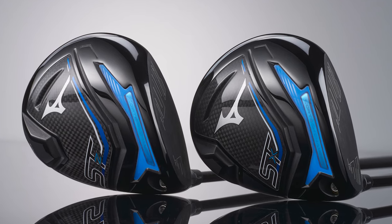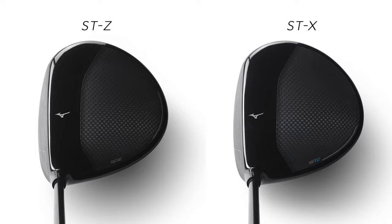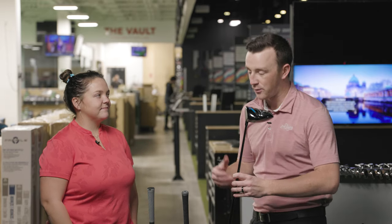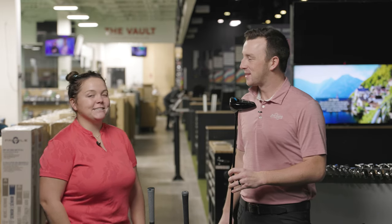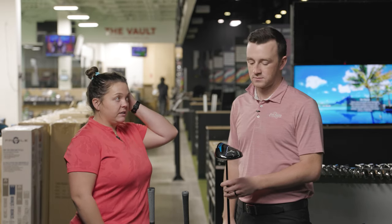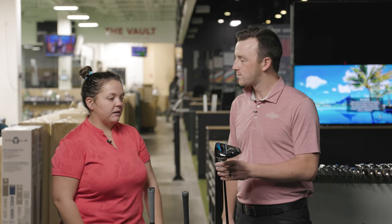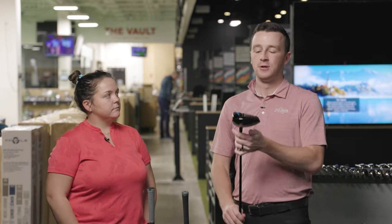Knowing what we know about these drivers — we've got the new Cortex chamber, a 9.5 in the STZ and 10.5 in the STX — what are you expecting based on past experience with Mizuno drivers? I'm going in kind of blind with Mizuno drivers, honestly. I don't have a ton of experience with them, but I'm interested to see the forgiveness and lower spin from the STZ, and then more workability and a more player's club feel from the STX. Mizuno is making that push to get into the driver space a little bit more, kind of like they are with irons.